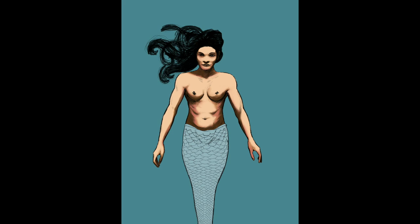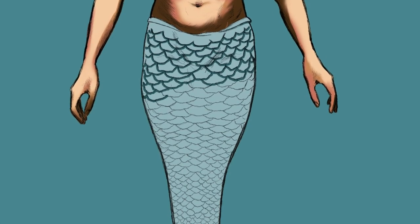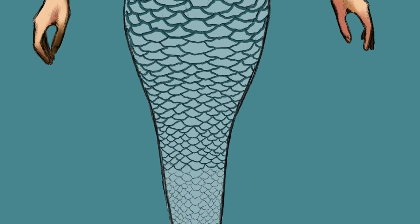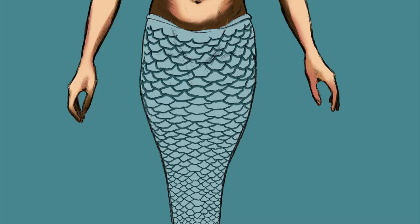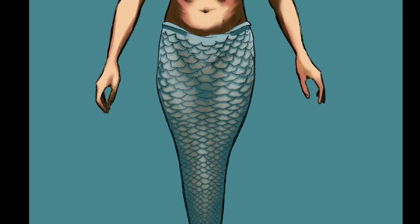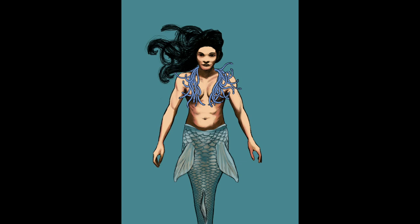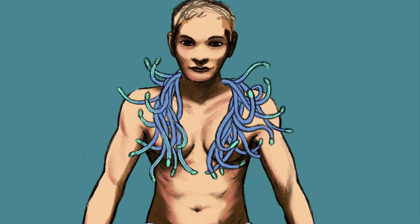I wanted to make the scales pop a little bit, so I had to put some shading on them, referring back and forth to the references I had of the carp to make the coloring look more realistic. I wanted it to have a bioluminescent quality.